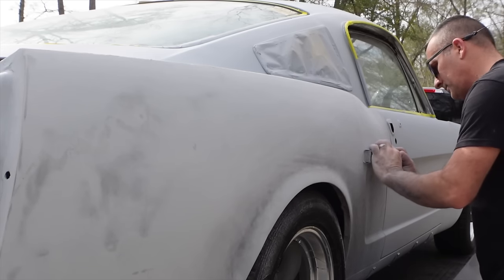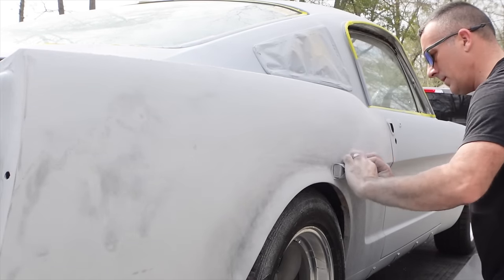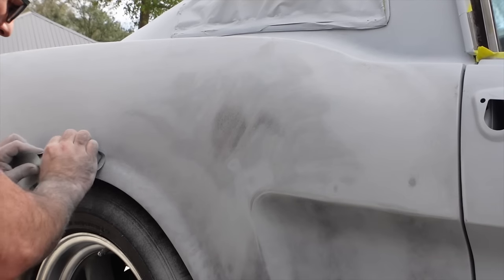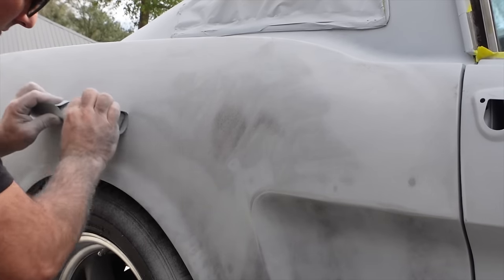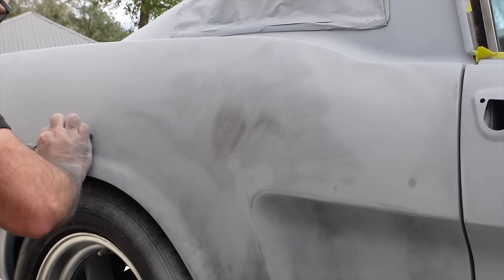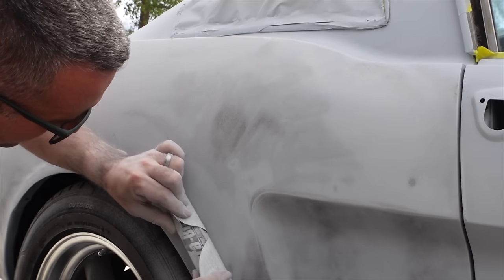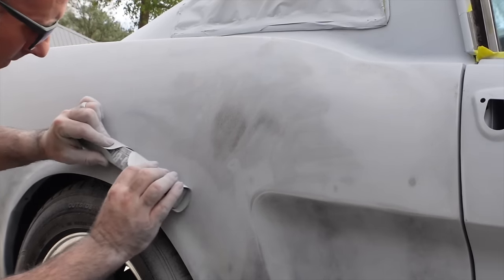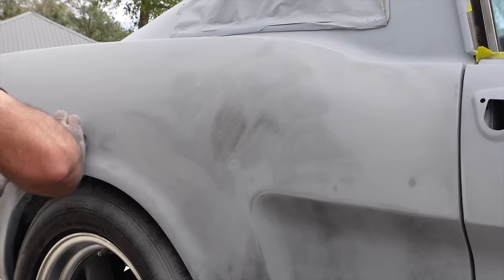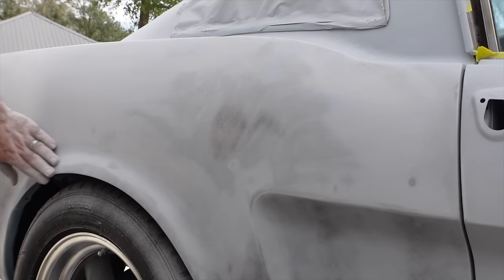A lot of guys get tripped up here — I'm using a flat block, and you're probably thinking how can you sand around a wheel well, something rounded, with something long and flat? You just have to really pay attention and try to conform to the curves of the car. I'm actually slightly bending this — it's a flexible block — and I can just work in small areas. When you're doing a curved area you can run about a four-inch pattern up and down, crisscross it, and it will come out great.